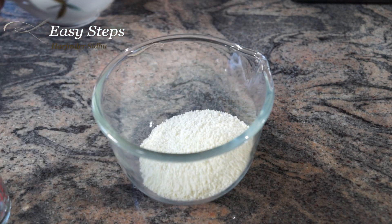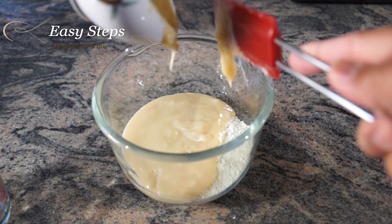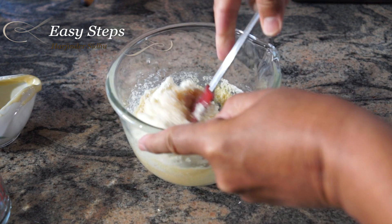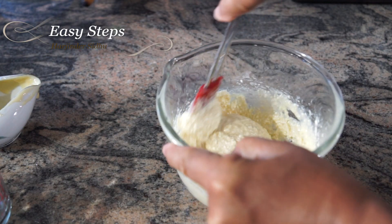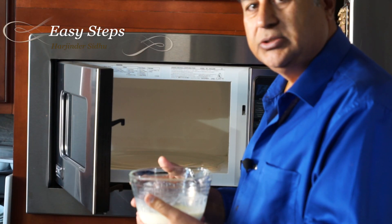Add the dry milk powder and condensed milk to the bowl. Get a spatula and mix it well. Once it's nicely combined, we're going to microwave it for two minutes.